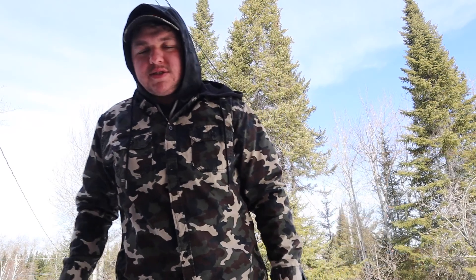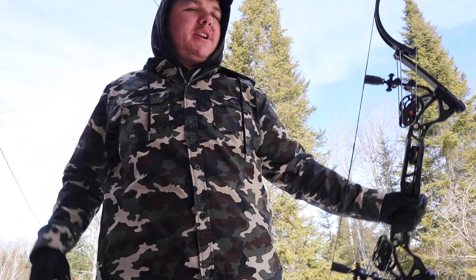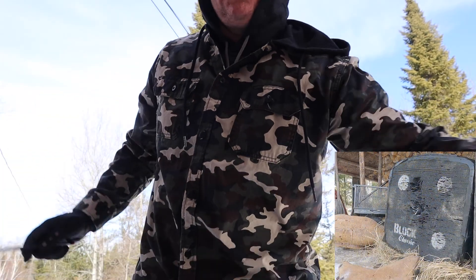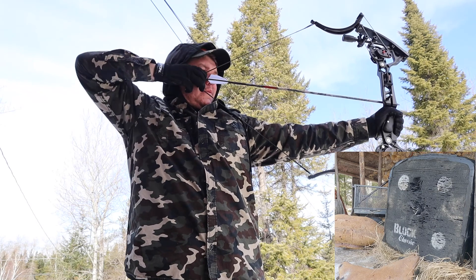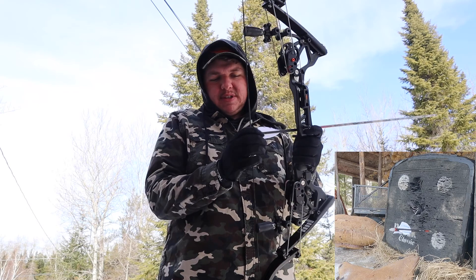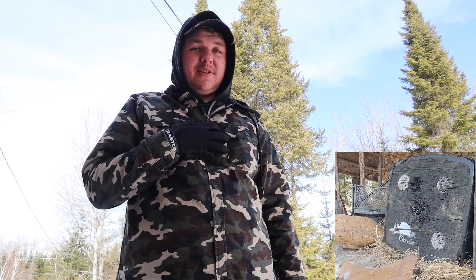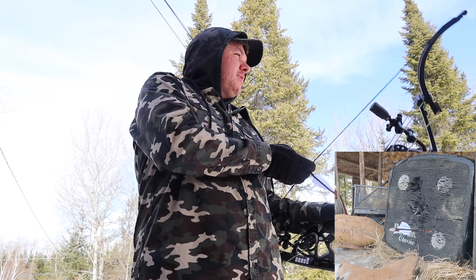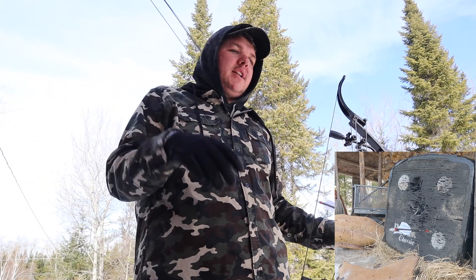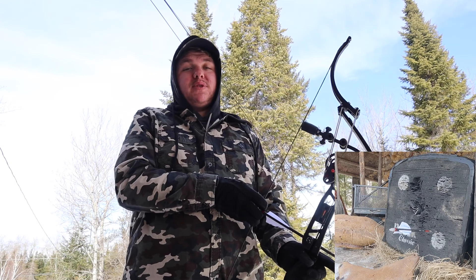Holy crap. So that last shot — when I went to release, I went forward just a little bit before I let it go, just a touch. It's hard to catch on camera but that's what happened. See, what happens is a lot of people have this — it's called target panic. I have target panic, pretty decent target panic. That's basically when you pull up and just panic-release. It's not a good thing to do and it's very hard to stop doing it.